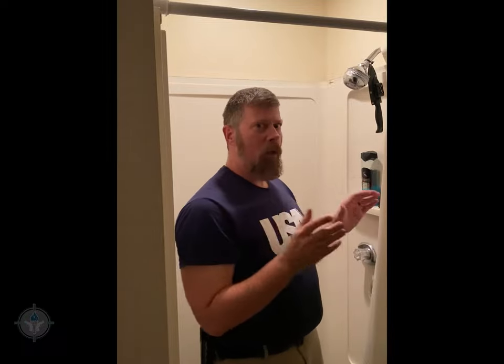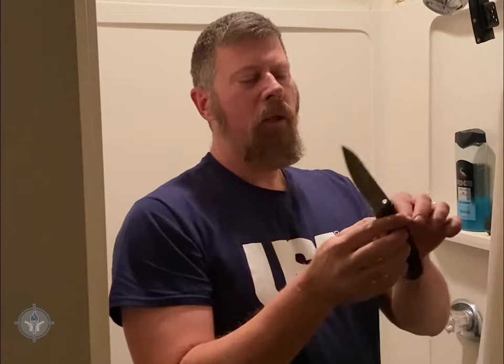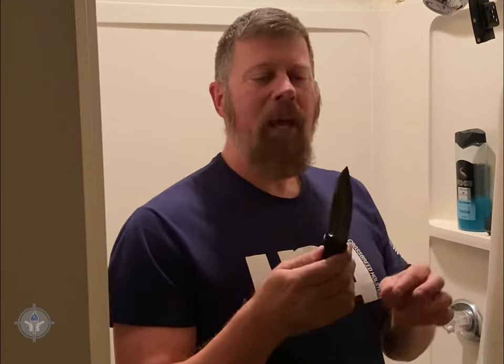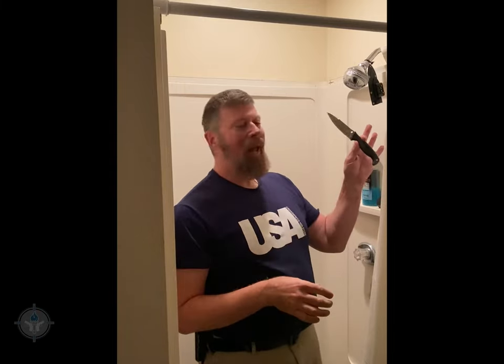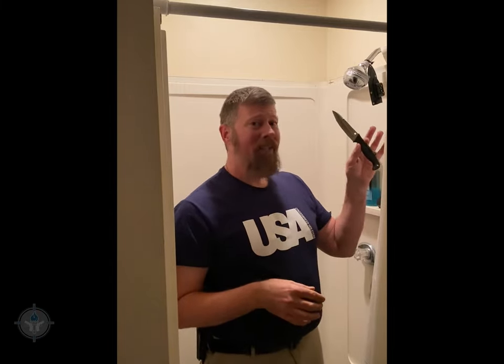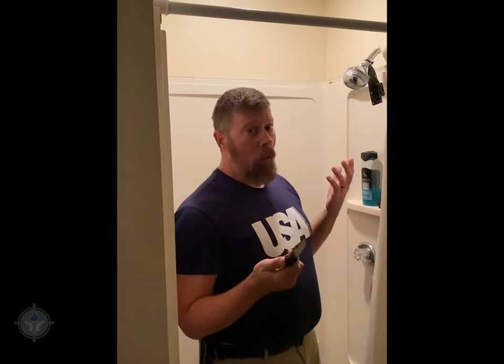A lot of you curious people want to see the knife — I got you. This right here is the Spyderco Atlantic Salt Knife, made of H1 steel. The magic of H1 steel is that it's not carbon steel, so it will not rust. This blade has been hanging in a shower for 10-plus years and there is not one speck of rust on it. Spyderco H1 steel is the way to go if you need a knife that won't rust, or if you need a shower knife.